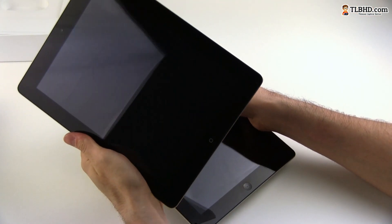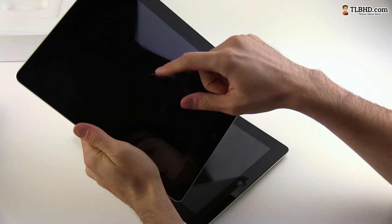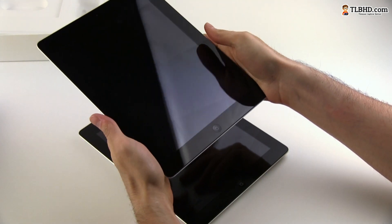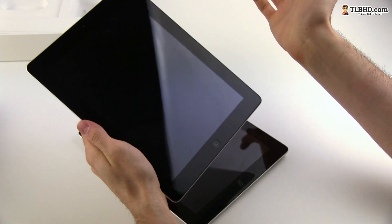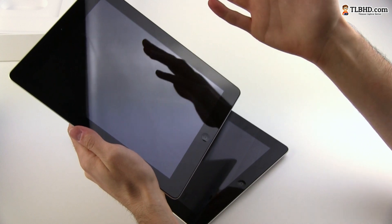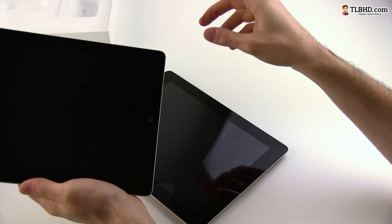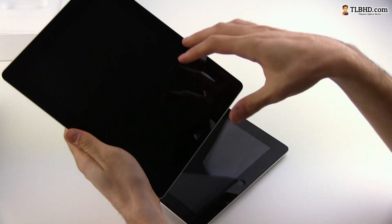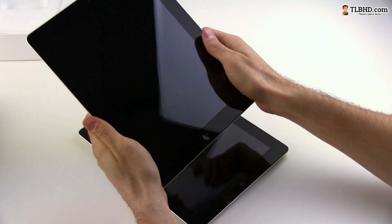Of course the changes are mostly inside. This one is built on a newer platform — it's a lot faster and more efficient. So while it is faster, it should run for pretty much the same time, giving you the same battery life as you used to get on the iPad 3. But it will be faster, it will play games better, and all these things.